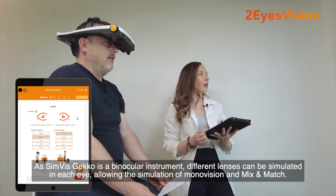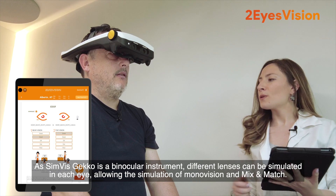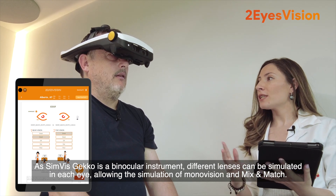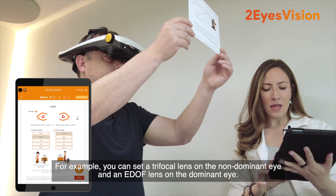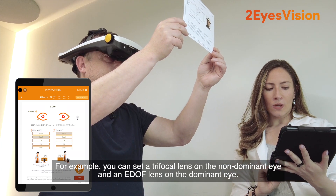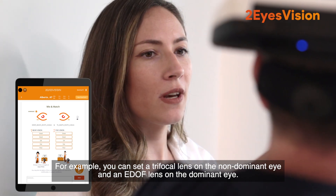As Simvis Gecko is a binocular instrument, different lenses can be simulated in each eye, allowing the simulation of monovision and mix and match. For example, you can set a trifocal lens on the non-dominant eye and an EDOF lens on the dominant eye.